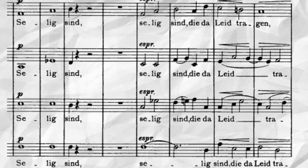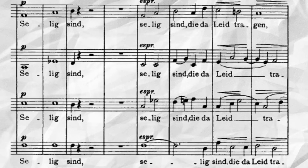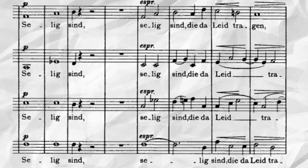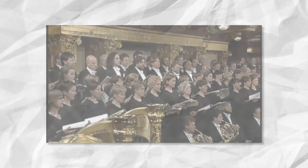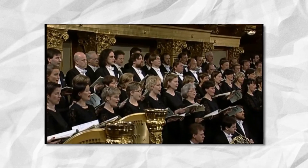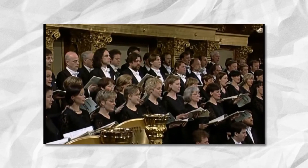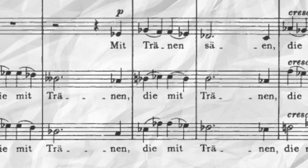The opening choral gesture of a rising major third followed by a half-step in the same direction is set to the German text, Selig sind die da leid tragen, or 'Blessed are they that mourn' in English. Several tranquil and ethereal moments of textured dialogue occur between the orchestra and chorus before a deceptive cadence in the parallel mode changes color on the text, die mit Tränen säen, or 'they who sow tears.'